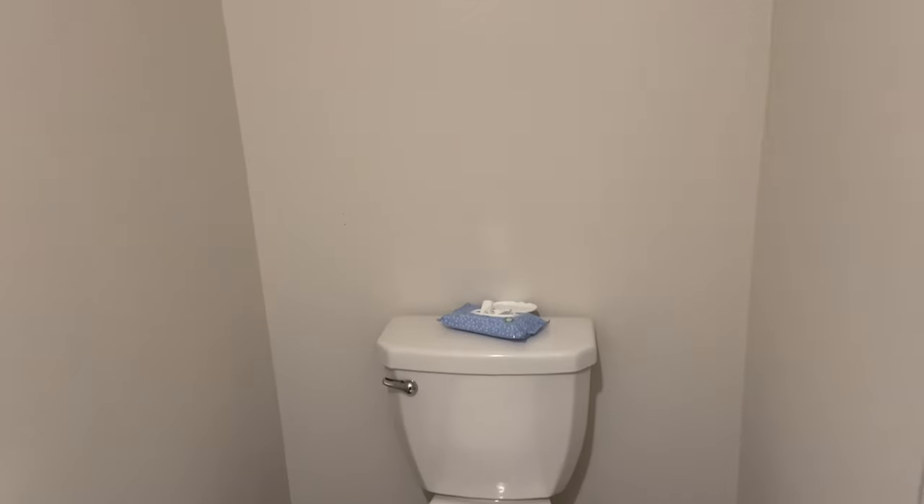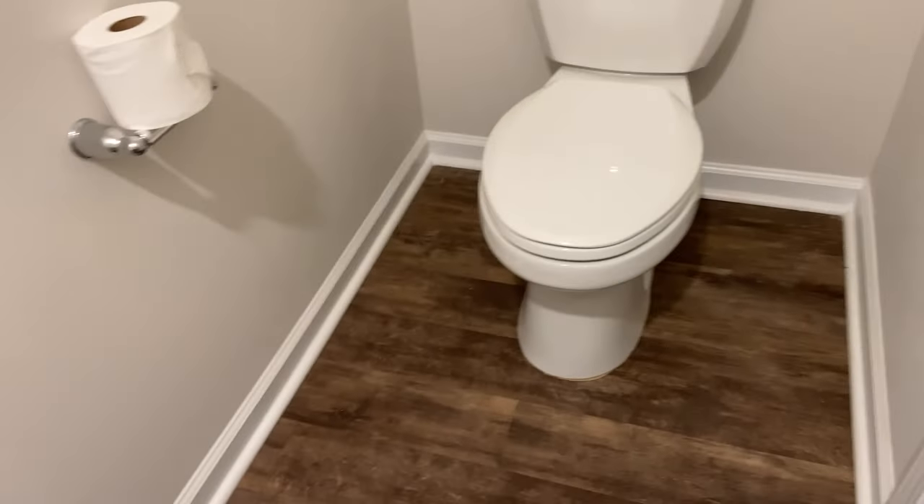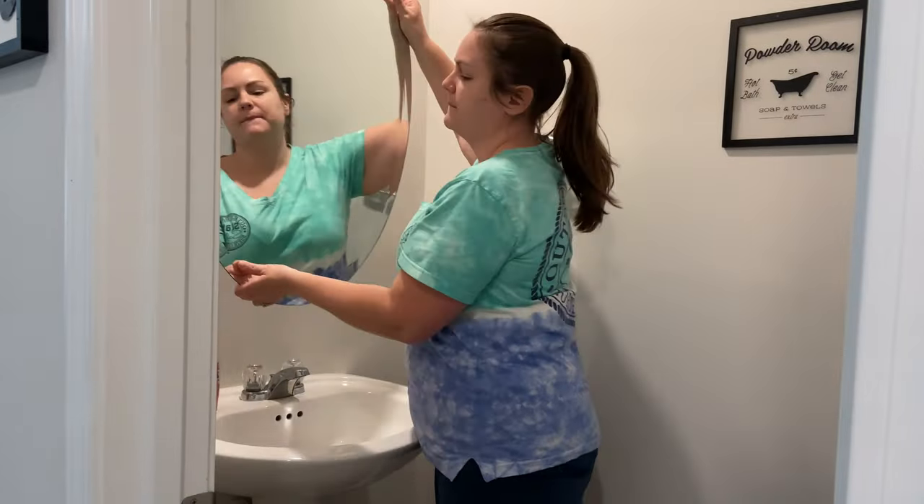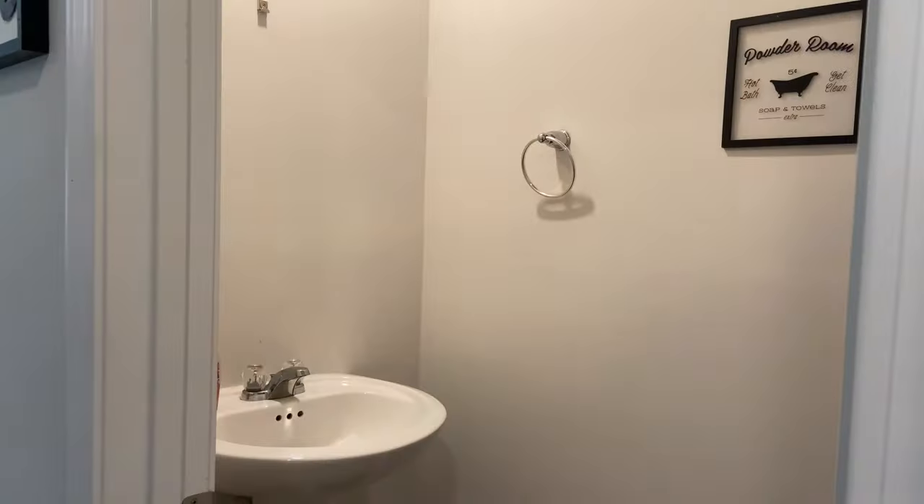Today we are going to be making over this small powder room. We haven't really done anything to it since moving in about a year ago and it was definitely time to put my touch on it. So we're going to be painting, redecorating, and adding a budget-friendly shiplap hack that you just have to see.